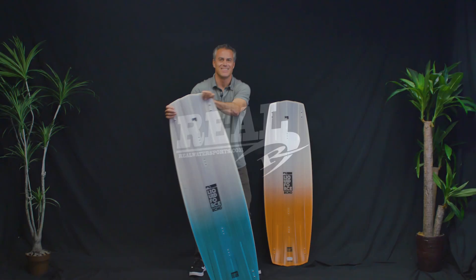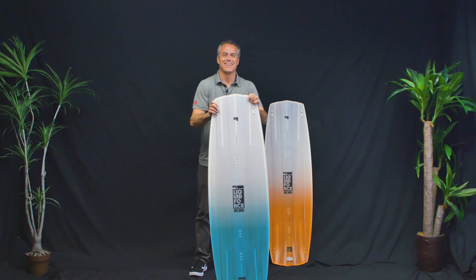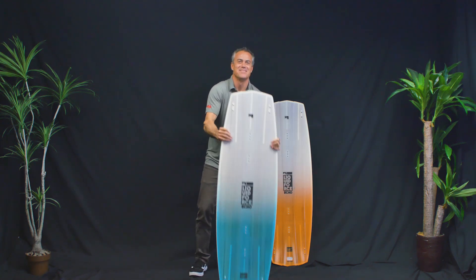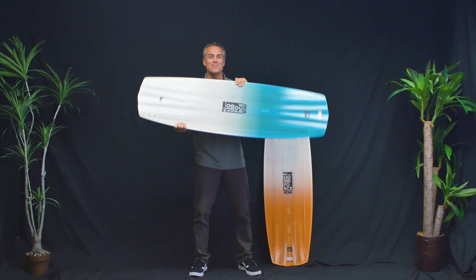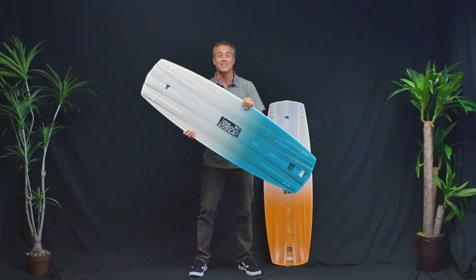Echo. Be the Echo. What's up? How's it going out there, everybody? Matt Nuzzo here, talking about the Liquid Force Echo.